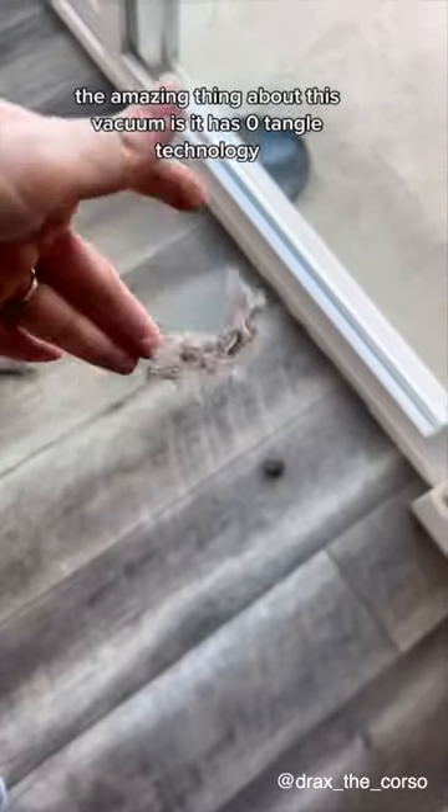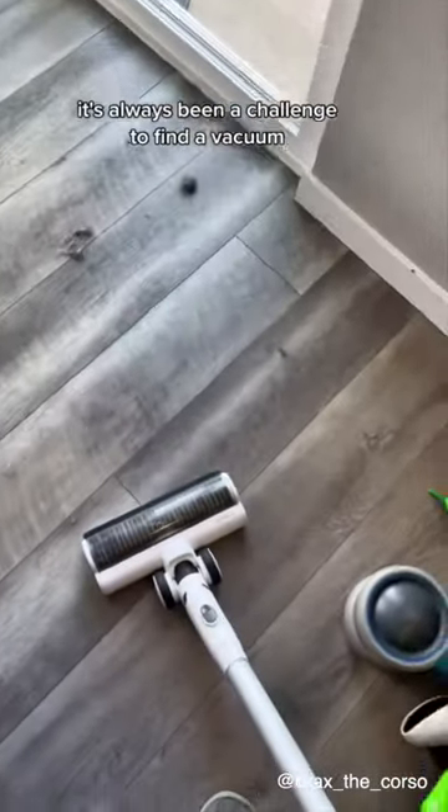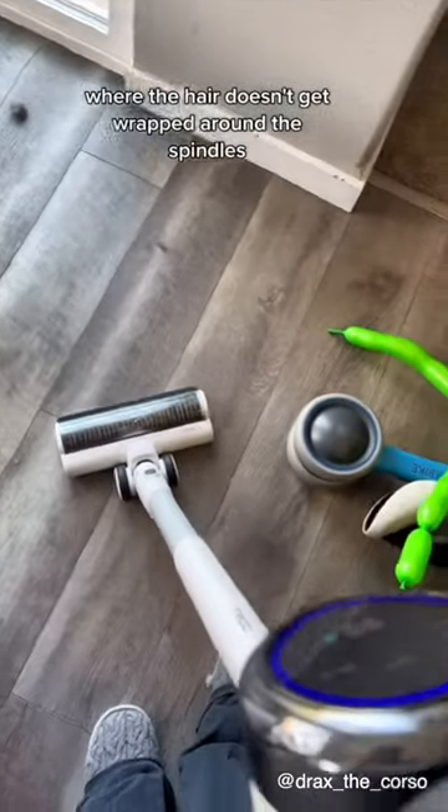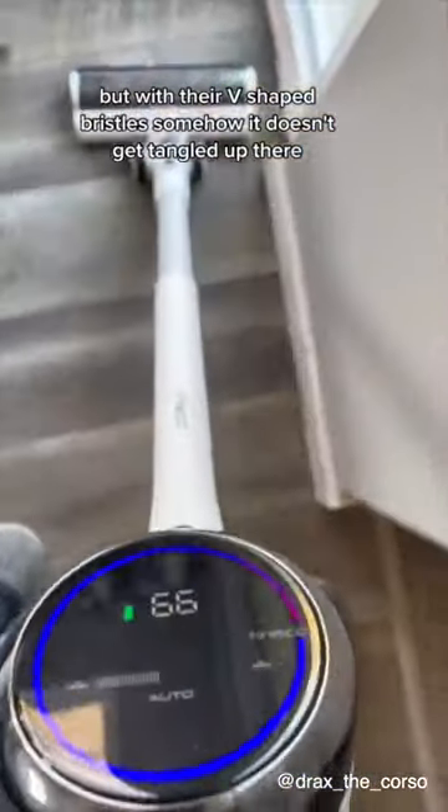The amazing thing about this vacuum is it has zero tangle technology. With my long hair and our dog's hair, it's always been a challenge to find a vacuum where the hair doesn't get wrapped around the spindles. But with their V-shaped bristles, somehow it doesn't get tangled up there.